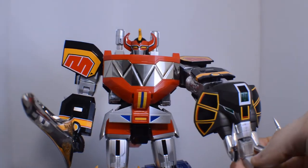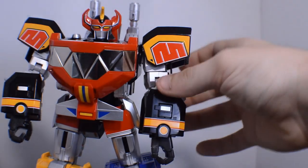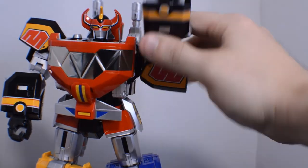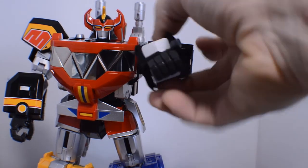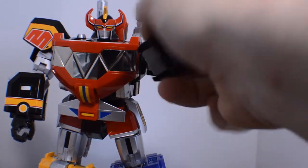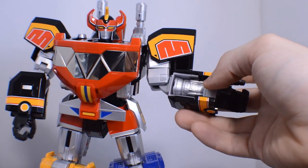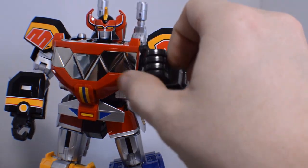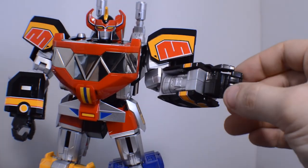And there you have it. Highlighting the articulation on the arms — the arm itself moves a full 360 degrees on a ratchet, and you can also spin it 360 degrees. You get a nice elbow joint as well as a really nice feature: the hand is poseable with a poseable thumb.